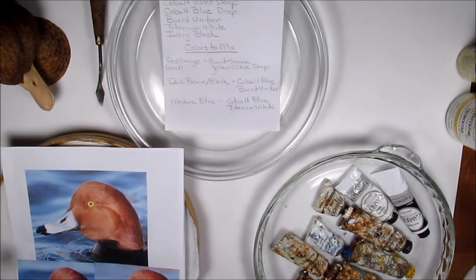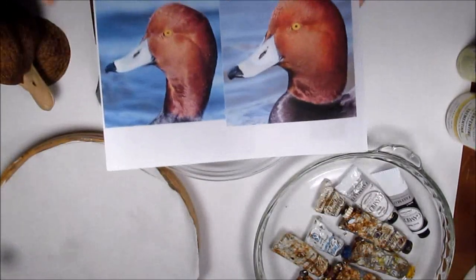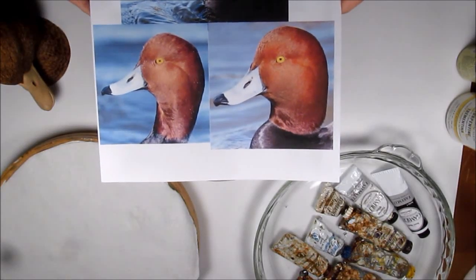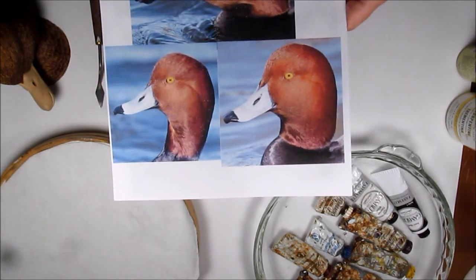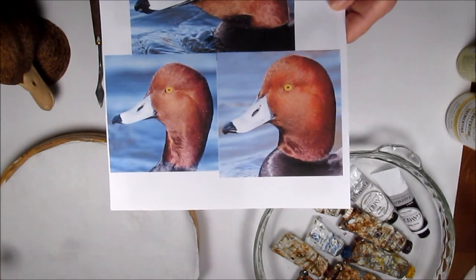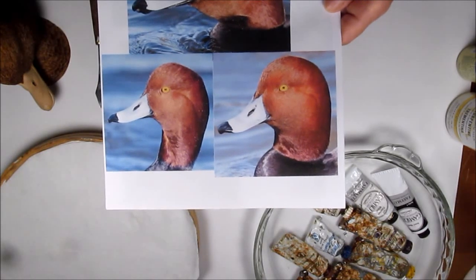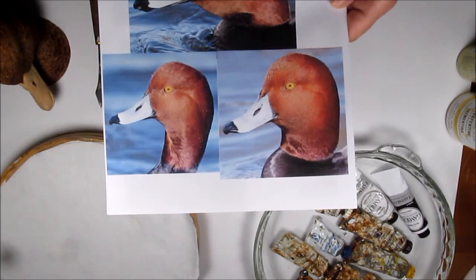In this next video, I'll be showing you how I determine the colors of paint I'm going to need and the colors I will need to mix to achieve the colors in the redhead drake head. The first step for me is to squint my eyes while looking at photographs. What that does is blur things out and give you solid colors you can use as your base coats.